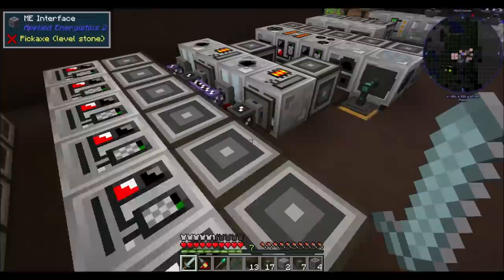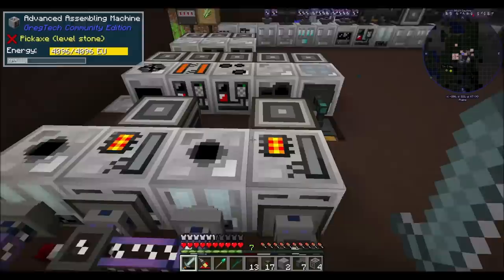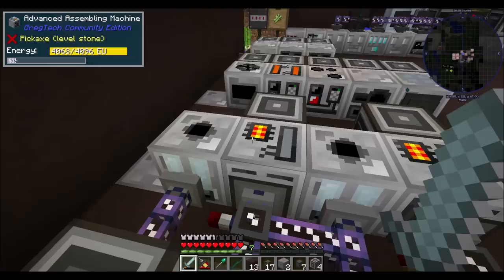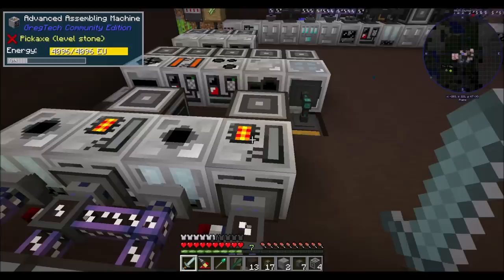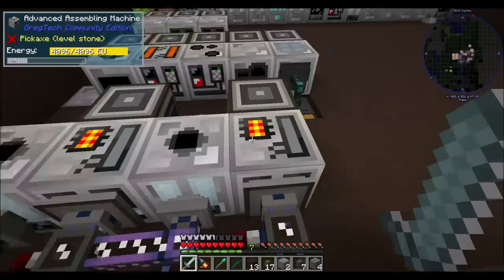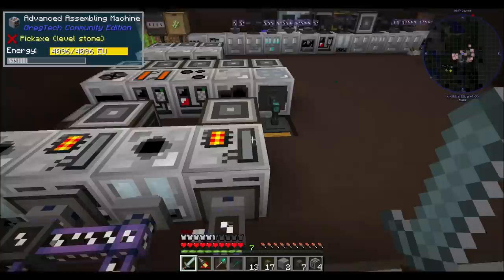Now, one thing I want to draw attention to, which I'm also super proud of, is this design that I set up. I was working on this between episodes. Last episode, we wrapped up with the fluid extractor. We wanted to keep soldering alloy in the advanced assembly machine at all times. And this one, we want to keep polyethylene in the advanced assembly machine at all times. We set up an export bus of polyethylene sheets to melt down and then transfer directly into the adjacent machine. That sounded good on paper.